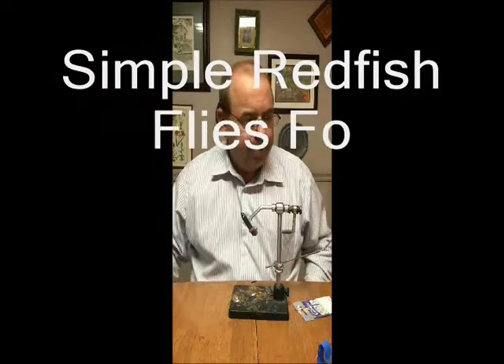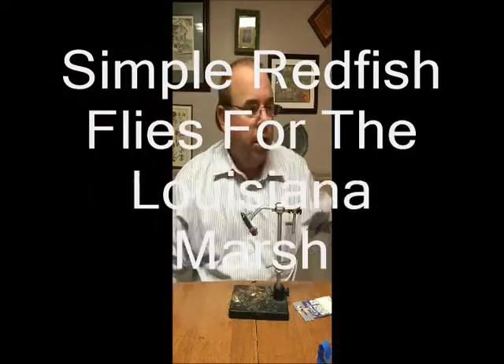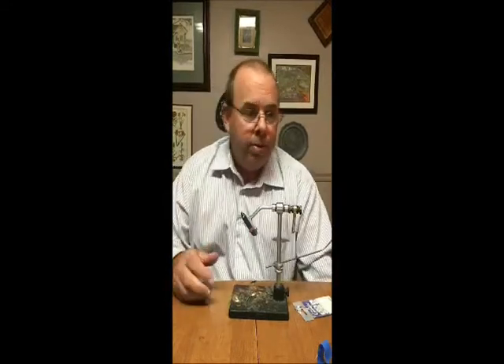Hey guys, greetings. I've been getting quite a few questions about redfish flies. I know some of you are planning trips down to the Louisiana Marsh this fall and winter, and you want to be prepared for it, and that's a cool thing.